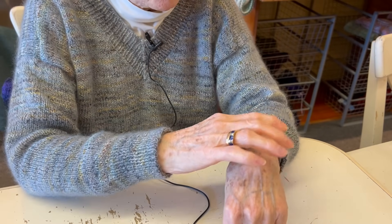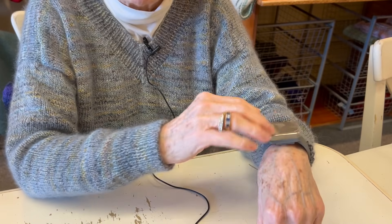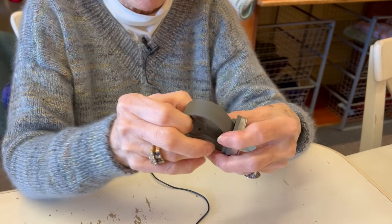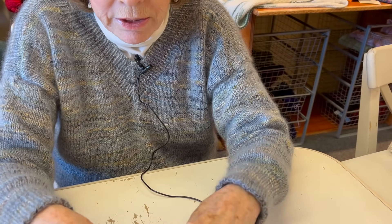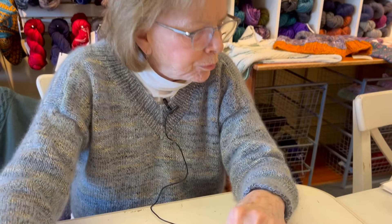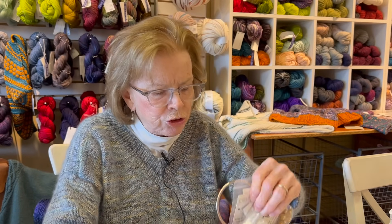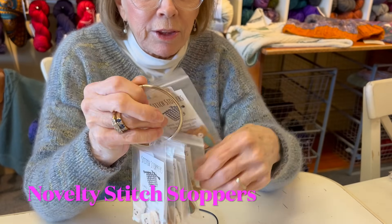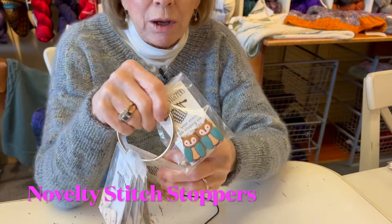You can put your tapestry needle, scissors, anything that's metal will stick to this. It's a great fun gadget if you want to get something for someone who has everything - they might not have one of these. Also, these are stitch stoppers from a company called Fox and Pine - they have all kinds: gingerbread men, owls, cups of coffee.